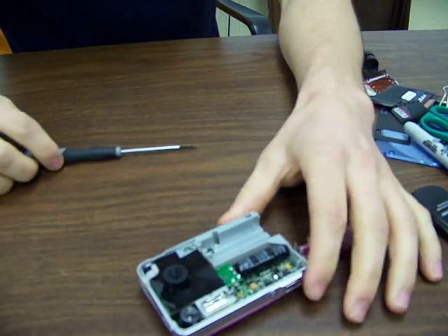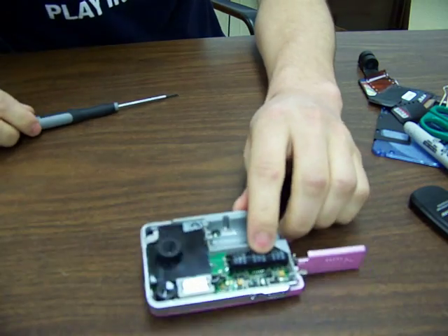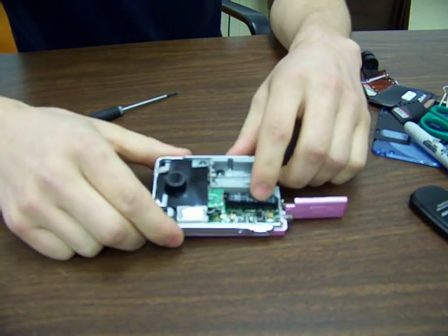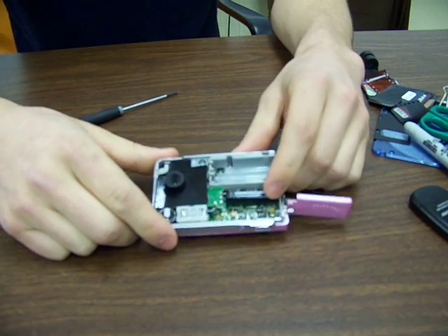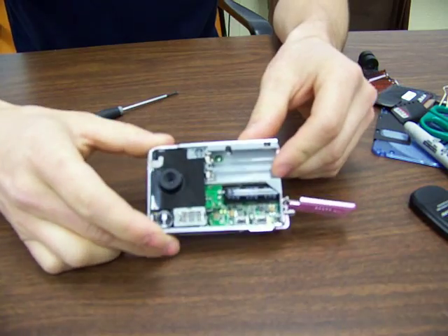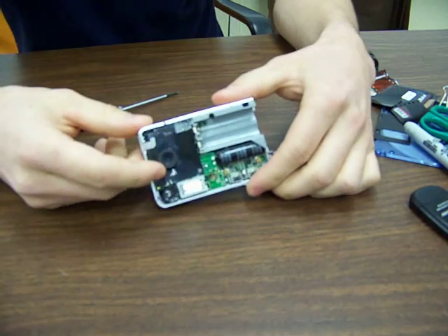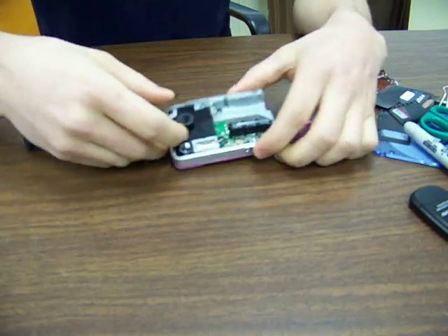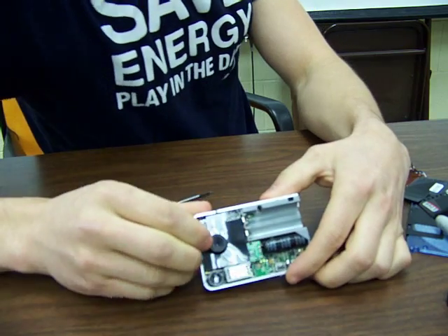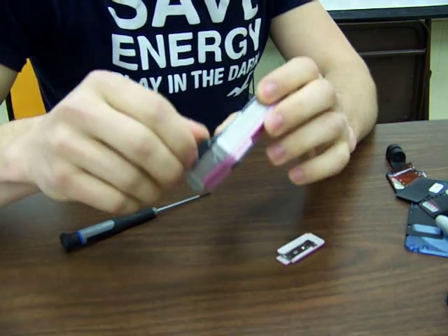Now, what not to touch and what to touch: this thing right here — that's the capacitor for the flash. You do not want to touch the terminals because you're going to get shocked with about 330 volts of electricity. It happened to me once.